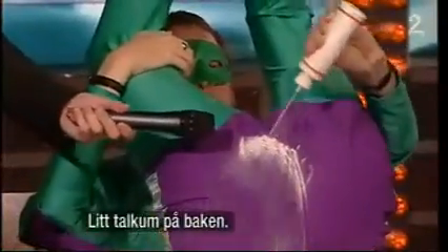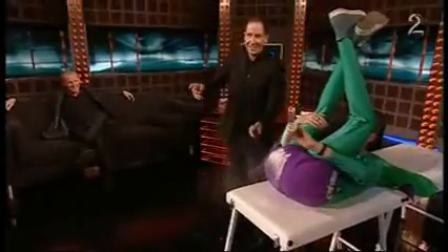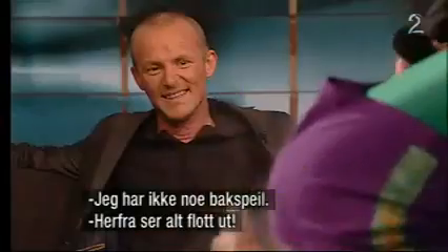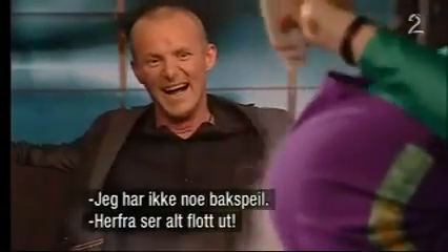Careless Whisper. A little bit of talc on the bottom. There we go. Like that. Is it... I haven't got a rear view mirror. Is it well covered? It looks very nice.